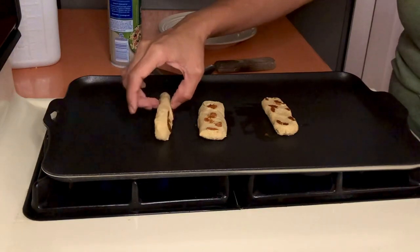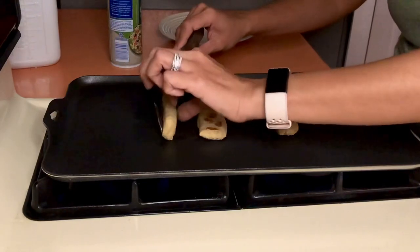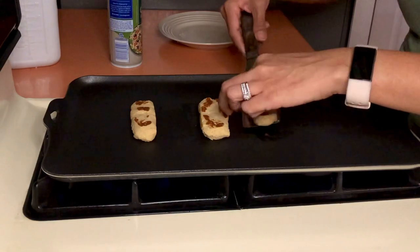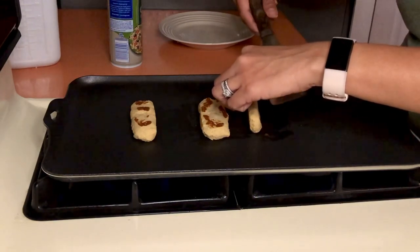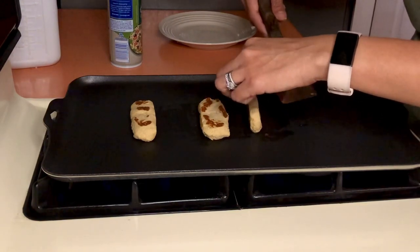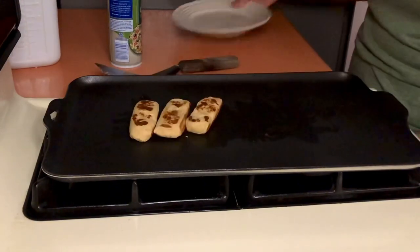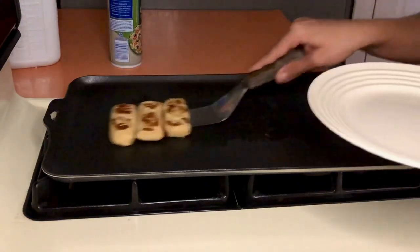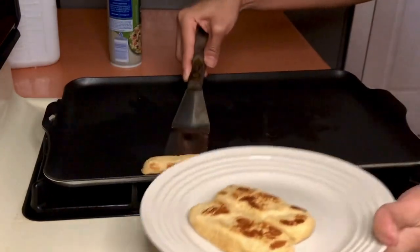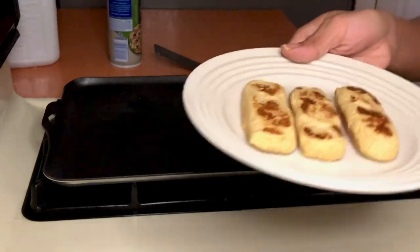Please be careful and do not burn yourself. If you want to make these ahead of time, they're perfect for meal prep — you can store them in the refrigerator or the freezer and then just take them out when you're ready, heat them up in the microwave, and you're good to go. And just like that, we've got some nice french toast made from the Optavia Crunchy O cereal!